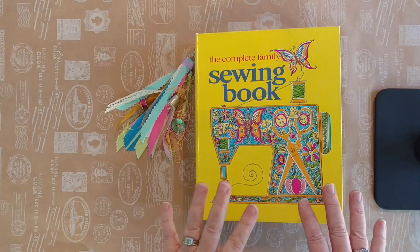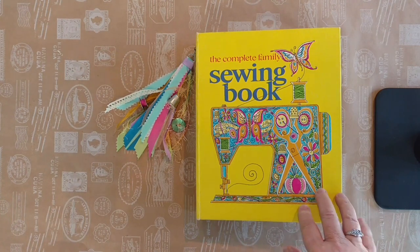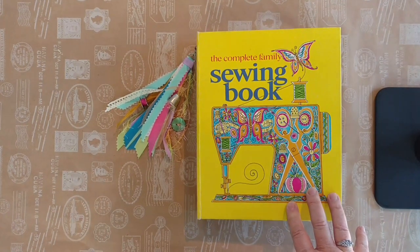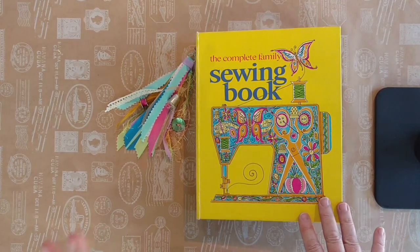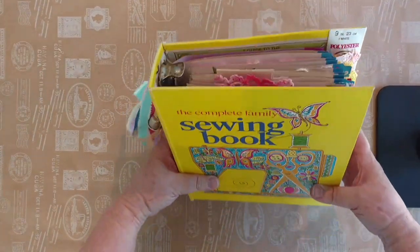I purchased the sewing book on eBay and basically took all of the blah blah black and white print — it was just kind of boring. I'm going to make pockets with those, but I kept all the tabs. This was done in 1972 and the graphics in here are fabulous. I just wanted to put it all together and I've had an absolute wonderful time putting it together. So here it is.